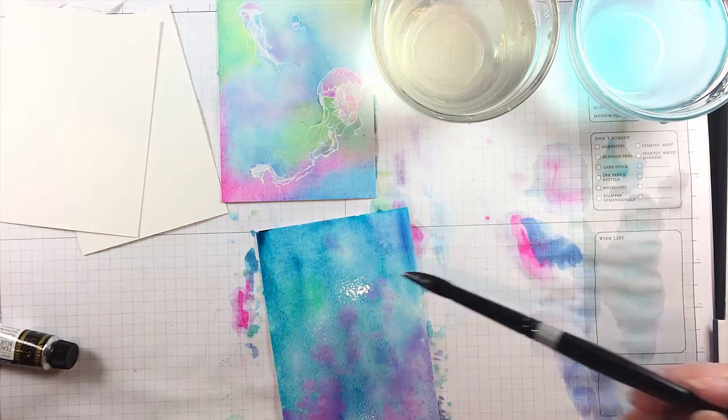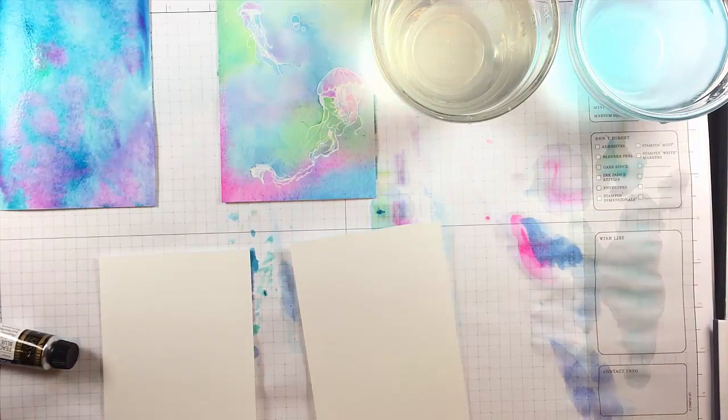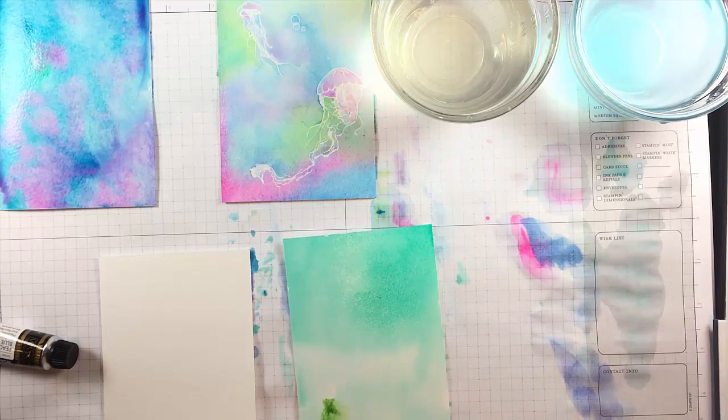Now I painted some stripes just to make it look sort of like filtered light was coming down into the water, and then I added a little bit of opera pink before finishing that one up.